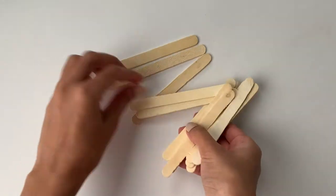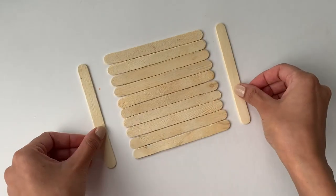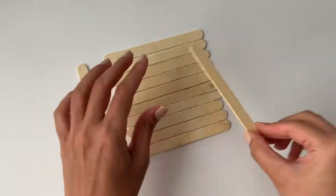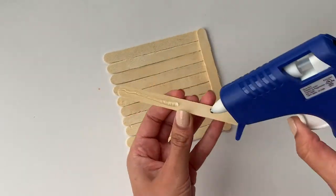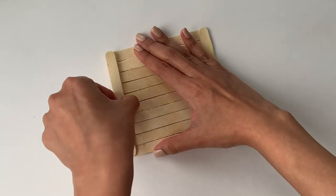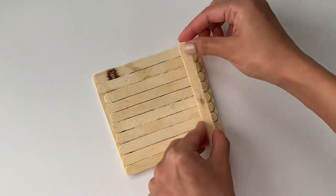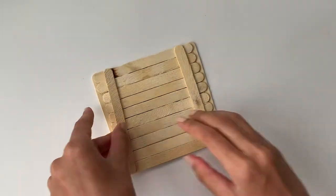For this first project, I'm going to take a bunch of popsicle sticks and arrange them in a line just like this. Now I'm just going to apply some hot glue on two of the popsicle sticks and stick them on the left and right side. This is basically just to hold all the other sticks in place. I'm also going to be sticking two popsicle sticks on the back side to make sure that none of the other sticks fall out of place.